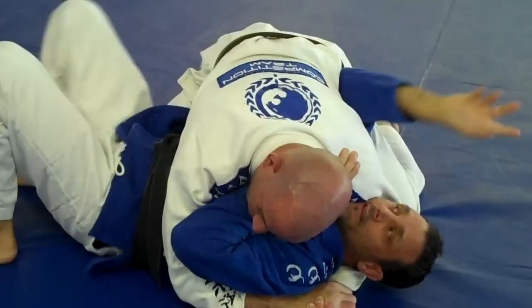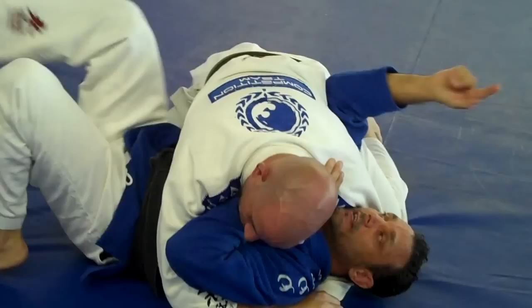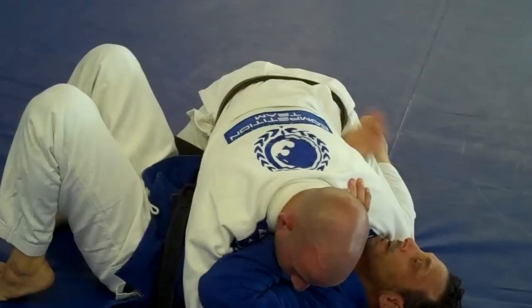Now the same thing with this arm — I want it in here. I don't want my arm to be where it's useless. He's going to be nice and tight here, so the same thing: I want to bridge. Bring your toes to your butt as close as you can and pop up. Now you create just a little space and now I'm in. So I have this across his neck, this across his head.